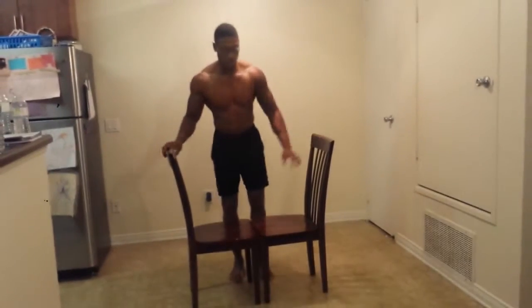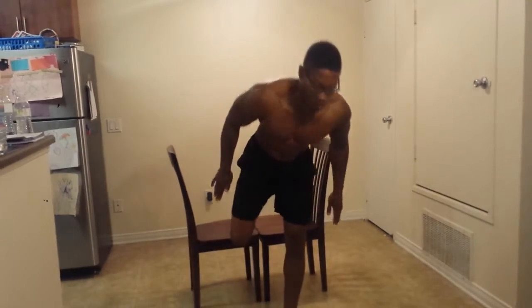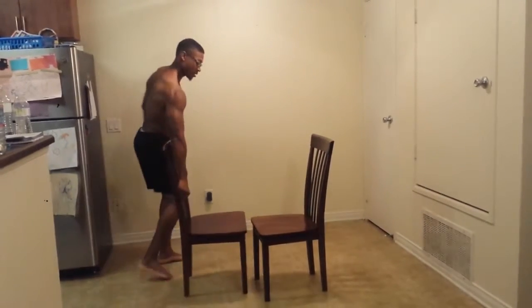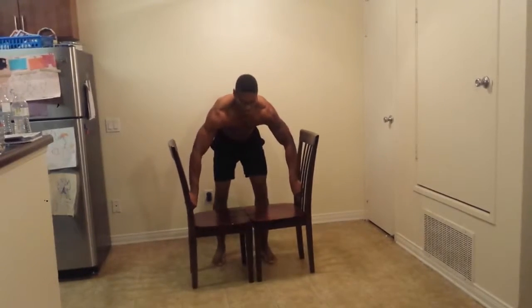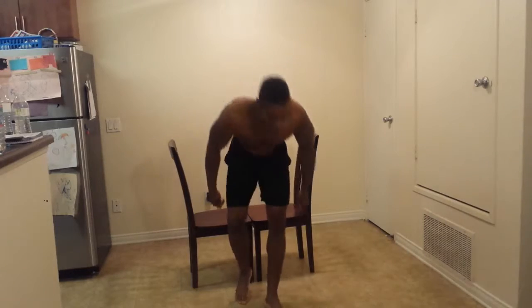So now what I'm going to do is I'm going to come again in front of them and do them off this chair. Let me back up so you guys can really see me. This is the stuff you can do if you can't get to the gym for whatever reason — this will be a good chest and tricep workout.